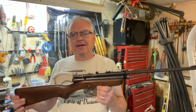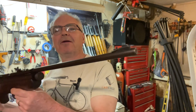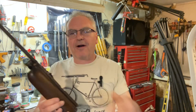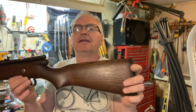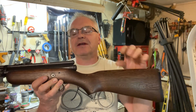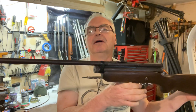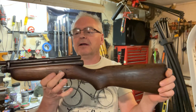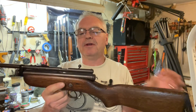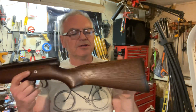I realized I hadn't done a follow-up review on this repair. I did a pretty in-depth three-part series on how to tear this thing down, do some conservation on the metal and wood, and then another video on how to put it back together, but I never really did do a shooting video for it. So I thought I'd get that taken care of.